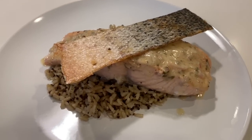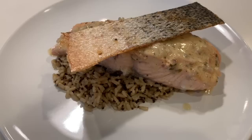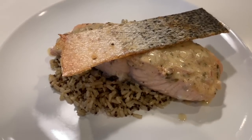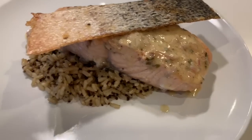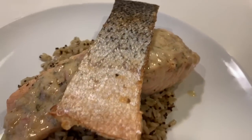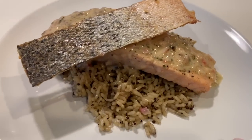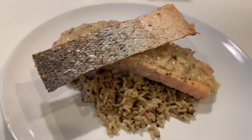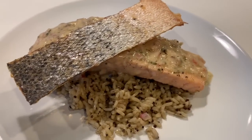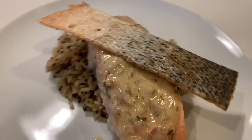Hi guys, once again, welcome to Cat's Kitchen. Today I made a buttered salmon sauté — well, I don't even know — deglazed, I don't even know how to name this plate. But it's a salmon deglazed butter heavy cream dish, with a crispy salmon skin. This is one of my most requested platters that y'all have been asking me on Instagram. So if you want to learn how to make this dish, keep watching, subscribe to my channel.